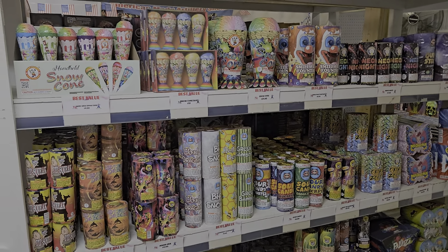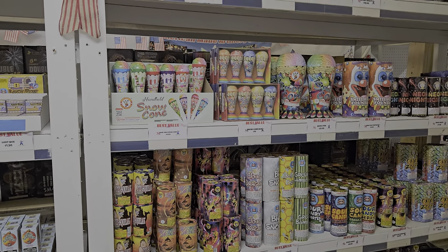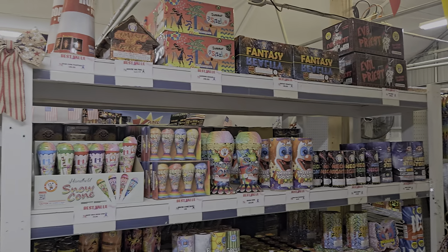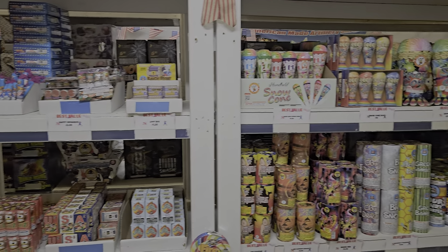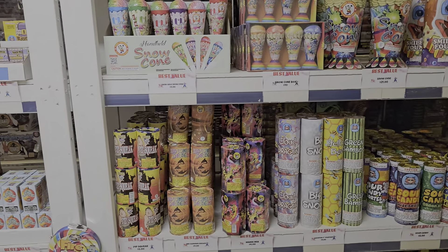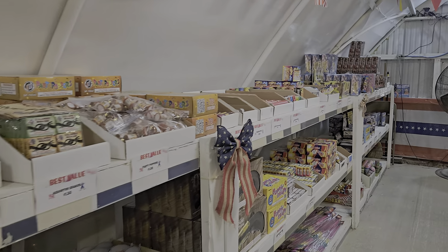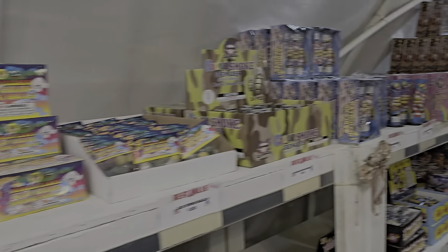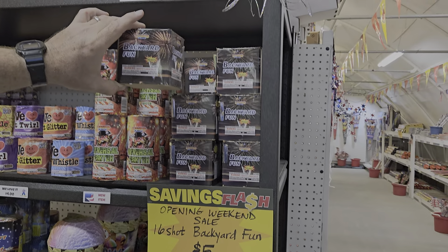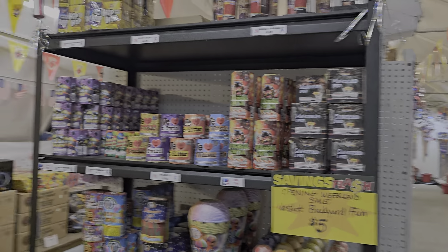So the first thing we would do is start with a variety of some of our smaller fountains. World Class has some great little 200 gram fountains. So we would have our Mamma Mia and midsummer dream. Most weekends we have sales going on with special items, so we'll grab a couple of each. That way we have something to front our larger cakes with. Then we'll head back up front and look at our backyard fun, which just happens to be one of our weekend opening specials — a 16 shot cake from Legend going for $5 for opening weekend. Traditionally those would be $10.